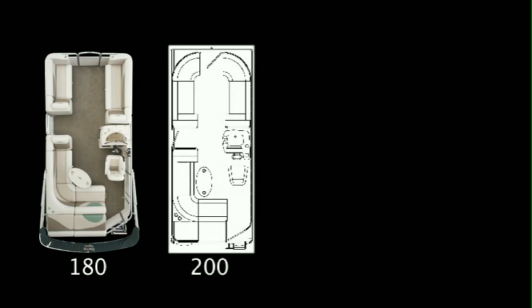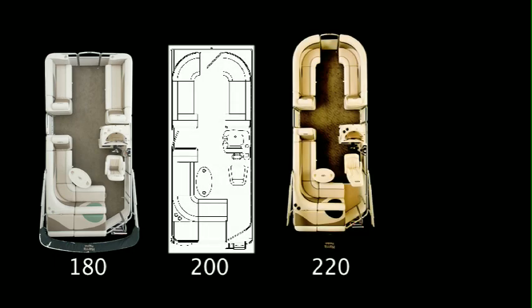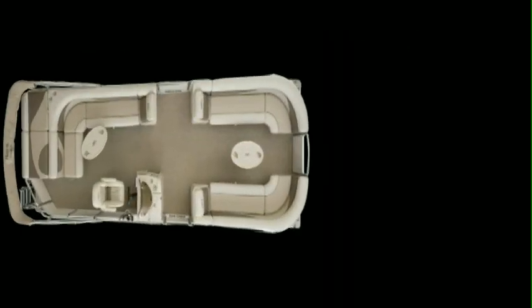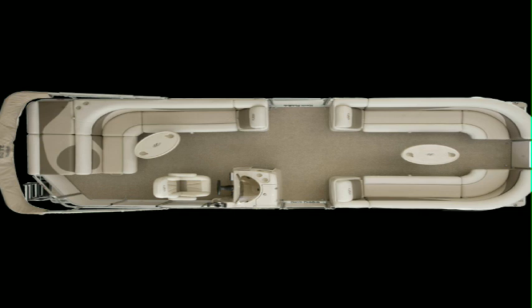Our Sunliner is offered in four spacious models: the Sunliner 180, the Sunliner 200, the Sunliner 220, and the Sunliner 240. If you're looking for a boat with great seating capacity, the Sunliner simply can't be beat. With seating capacity of up to 16 people, there's room for everyone.